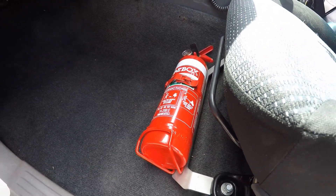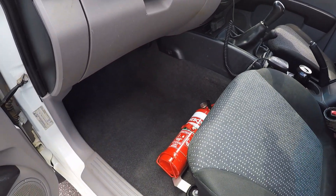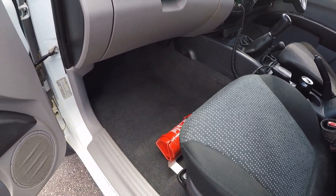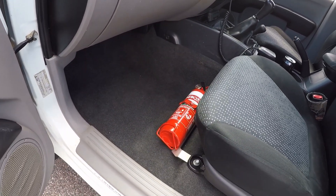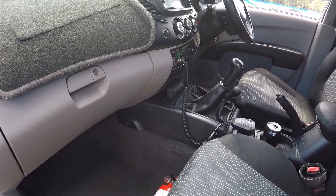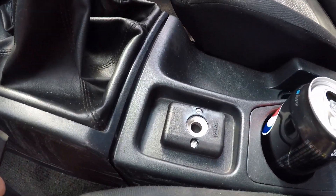Another thing I get asked a lot about is the fire extinguisher bracket — it's from Scrub King. I bought that a couple of months ago on their website. I think it's about 50 bucks or something, so yeah, it's a little pricey, but if it saves your car, then why not.